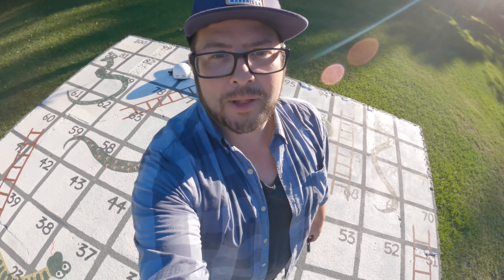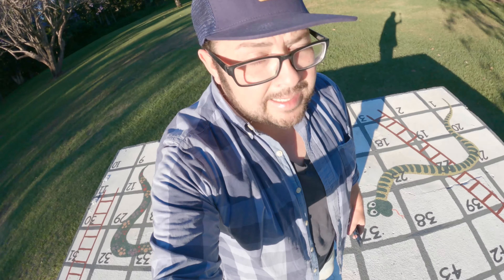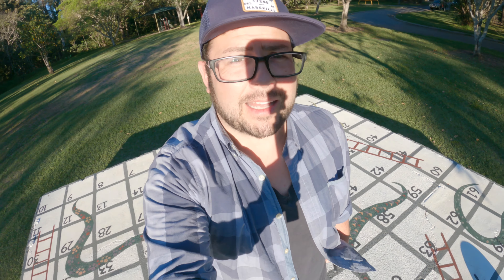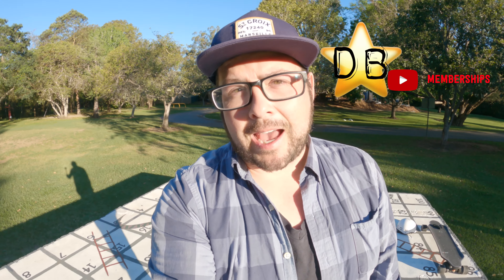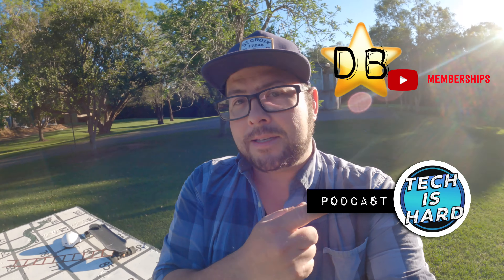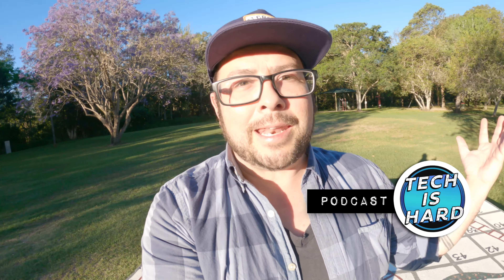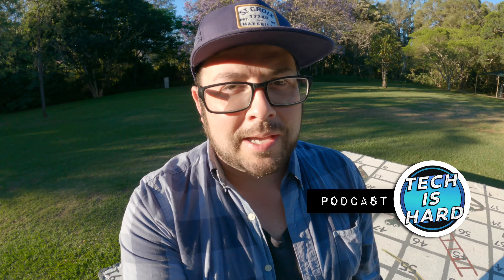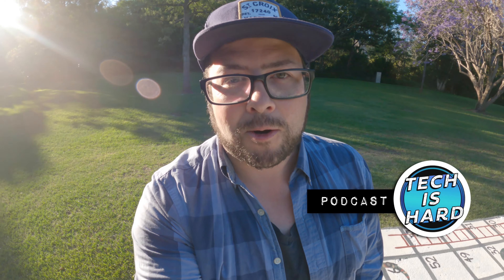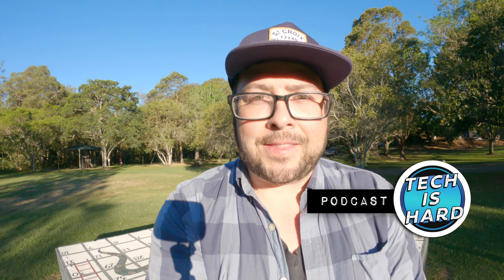That's it for today's video. I'm going to go play some snakes and ladders. All my American friends, they play snakes and ladders here in Australia, not shoots and ladders. But thanks so much for watching. If you want to see more exclusive content, do check out my memberships — we do a lot of fun stuff there. Also check out my podcast, Tech is Hard, where we talk tech and the YouTube life, including how annoying it is when you're out filming and a guy decides to start doing his yard work. See you on the next one.